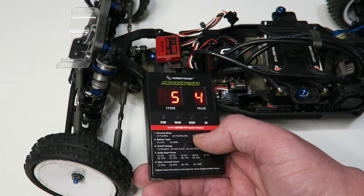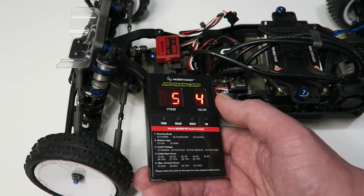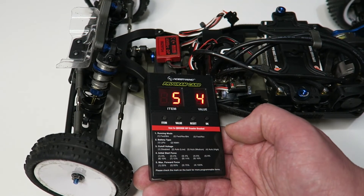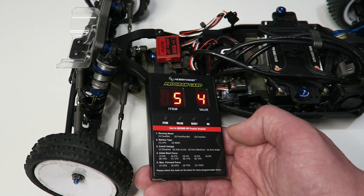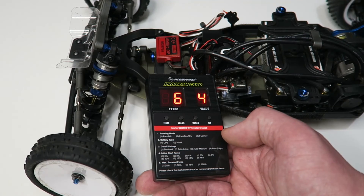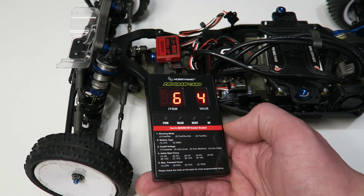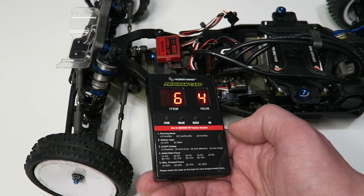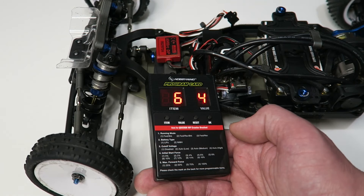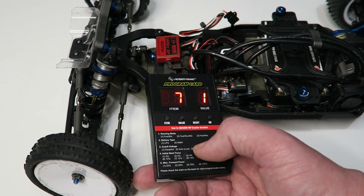Item five is the maximum braking force — how much braking power you get when pulling full brakes. Out of the box it's set to 75%; I prefer to set mine to 100%, which is value four, so you have full control on the transmitter of how much braking you apply rather than being limited by the speed controller. Item six is the maximum reversing force. Even though I don't use reverse, I set it to 100% as well, which is value four. This is a habit from older Hobbywing speed controllers that had a bug where if the reverse force wasn't at maximum it limited your braking. It makes no harm to have the setting at maximum anyway.